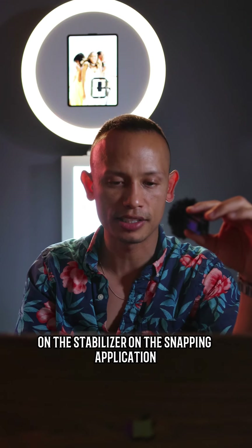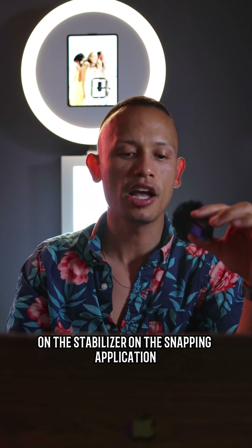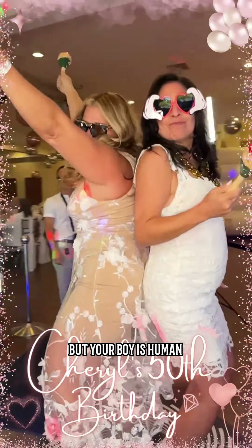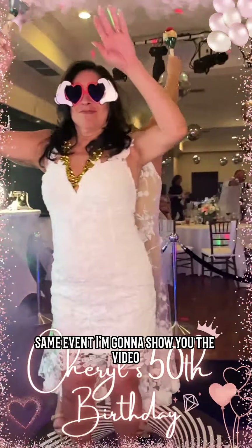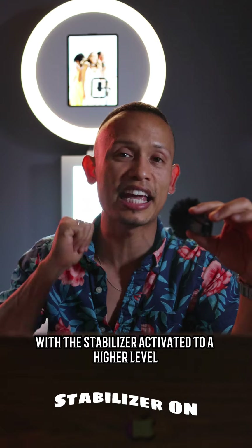I should have heightened the sensitivity on the stabilizer in the Snappic application, but your boy is human and I forgot to do that. So that's that video. Now, same event — I'm going to show you the video with the stabilizer activated to a higher level.